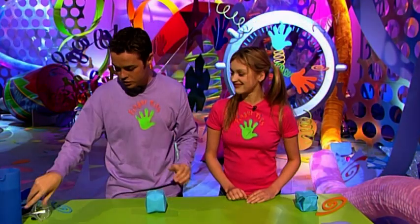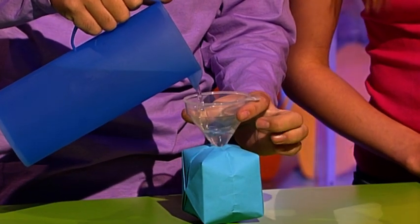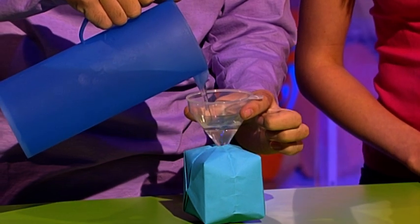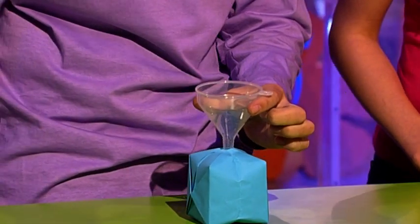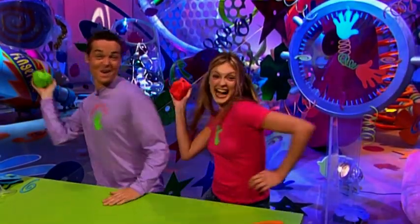Then you just need some water to fill it up — there we go, that should be enough. Then you just need a willing volunteer! If you want to make it colorful as well as bombable, add poster paint. So try beating the clock and make a water bomb!